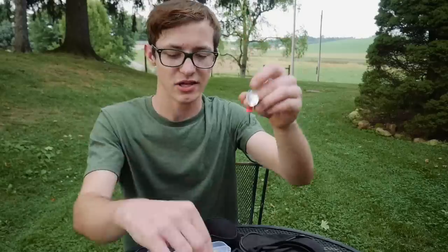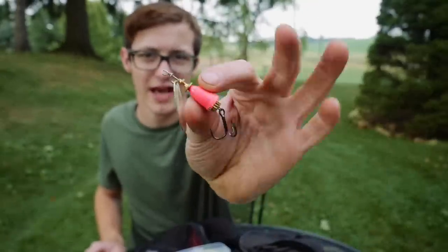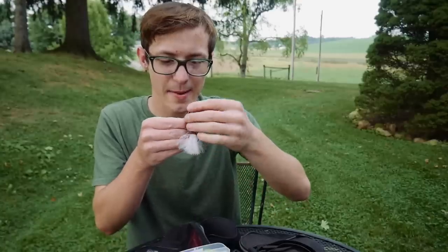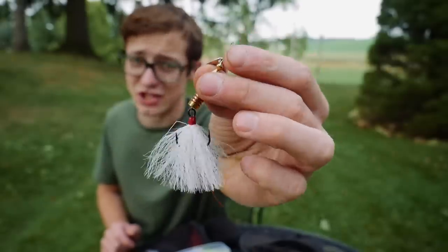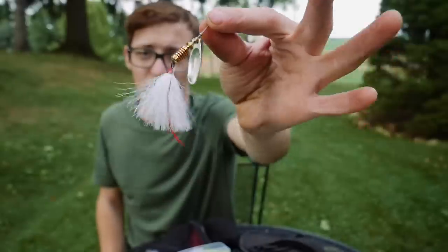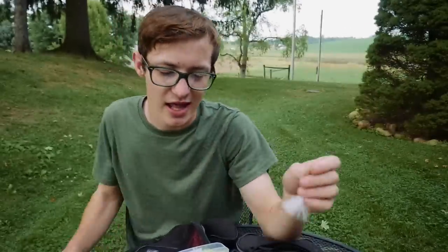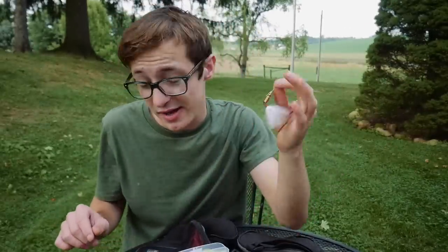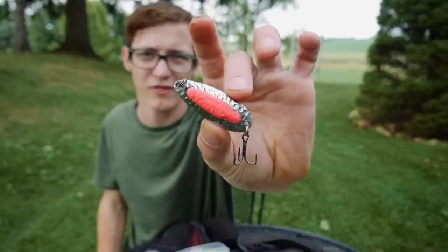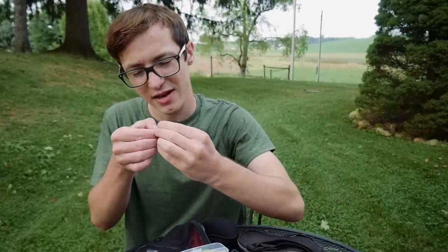I have a couple of spinners in here — a Blue Fox in a pink color, always good to have a spinner on hand. I also have a Mepps spinner with a feather trailer that puts off a ton of vibration. A while ago I was fishing for striped bass and was just slaying them with this while everybody else was having a hard time. I also have a little Blue Fox spoon and another Mepps spoon with a single hook.